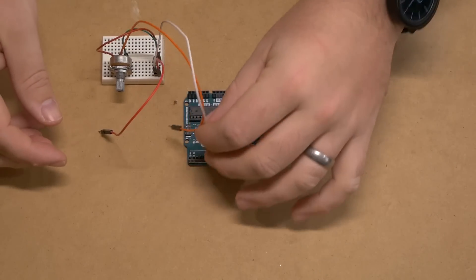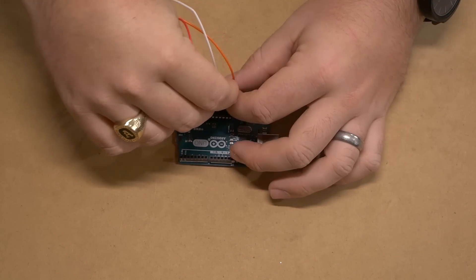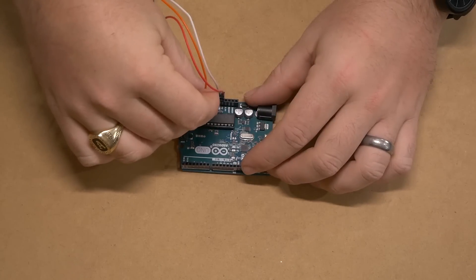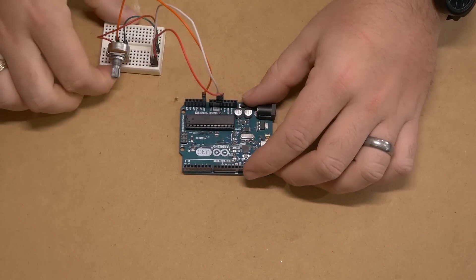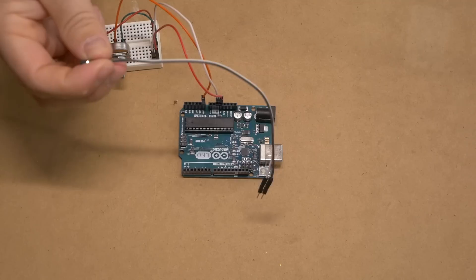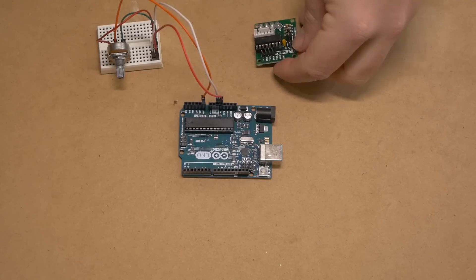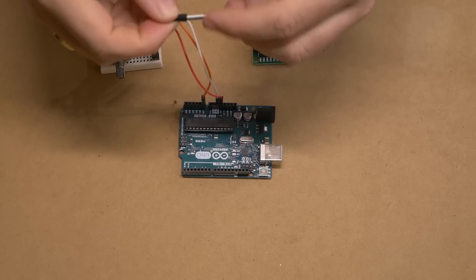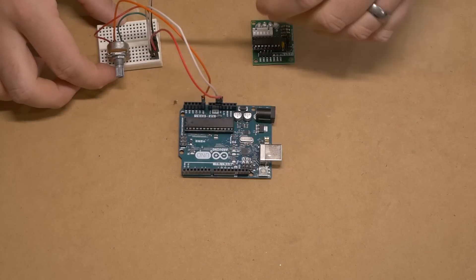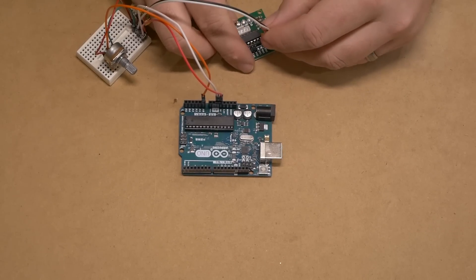Now we're going to hook everything up to our Arduino. We're going to start off by hooking up our ground and our hot to the 5-volt connection on the Arduino. We then take our orange line and hook it up into analog pin A0. We're then going to take these connected DuPont connectors and connect them to the circuit board that connects to the stepper motor. The stepper motor does need power — I'm going to be using black for hot and white for ground — and connect those to the 5-volt and ground connections on the other side.